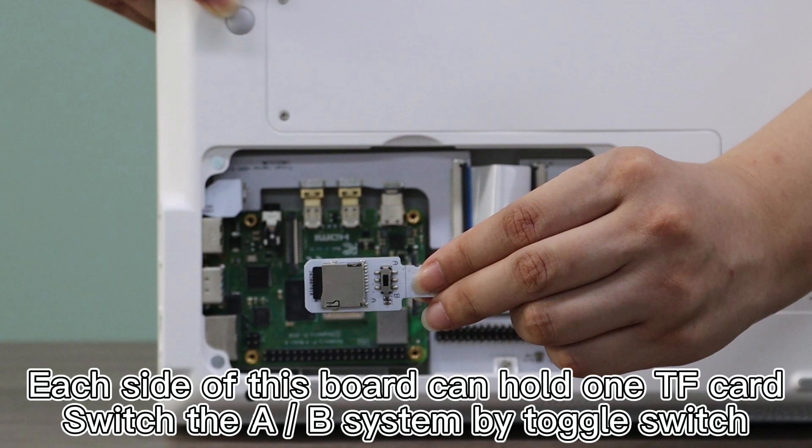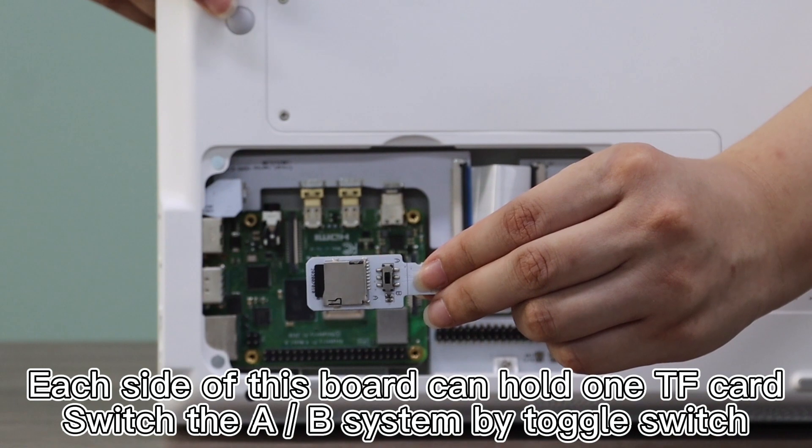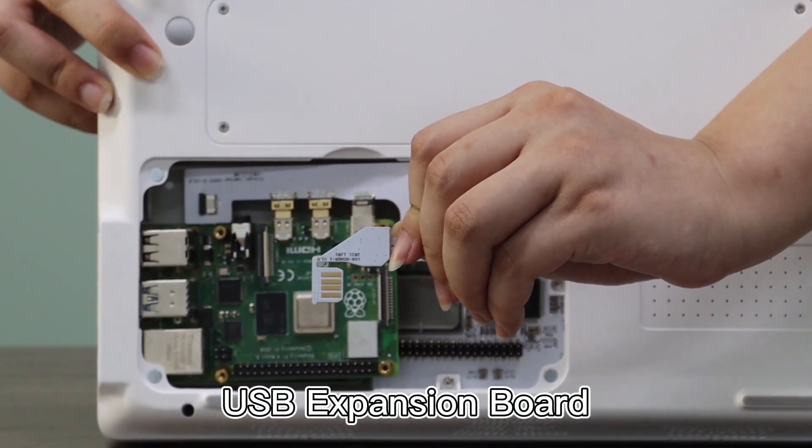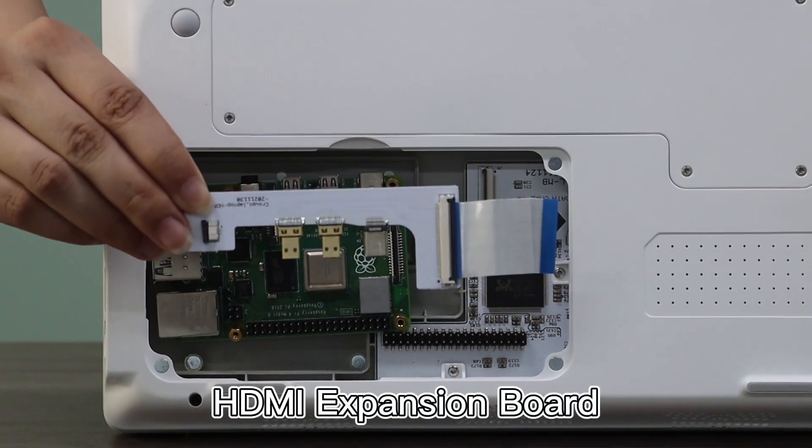Each side of this board can hold one TF card switch, with the A-B system toggled by switch. USB expansion board. HDMI expansion board.